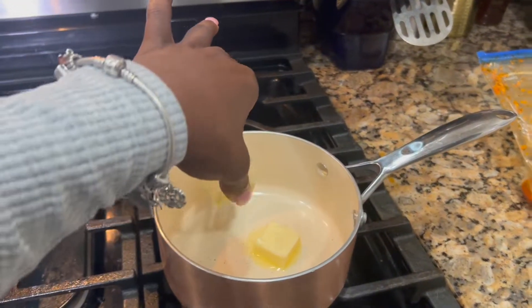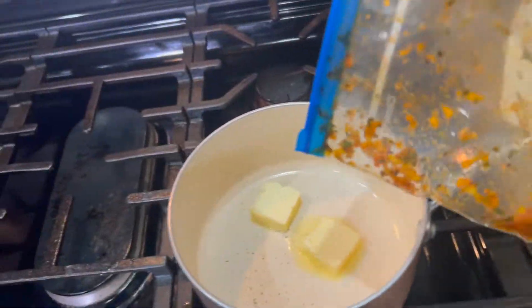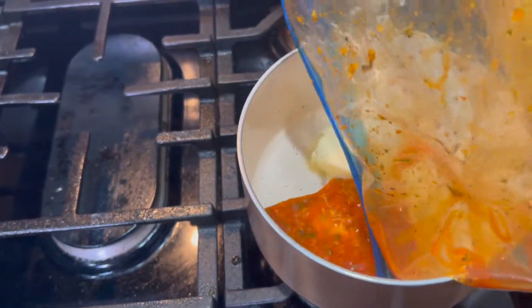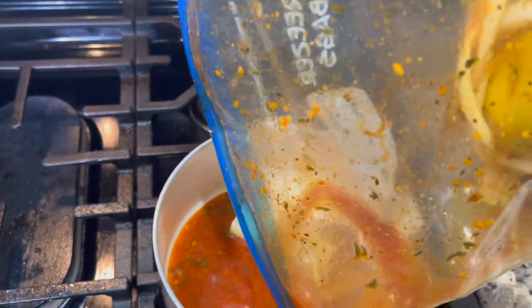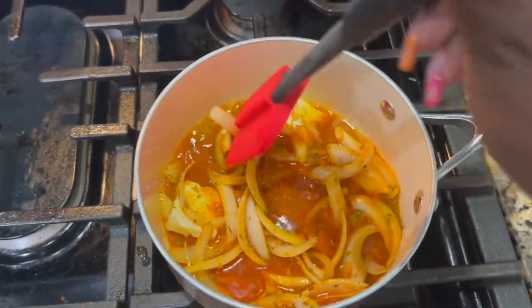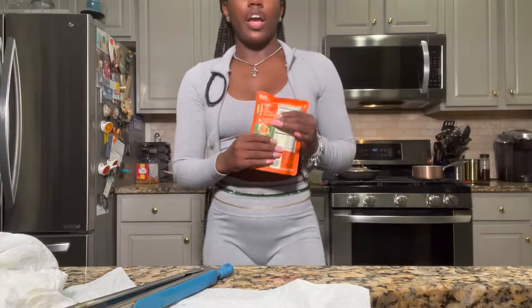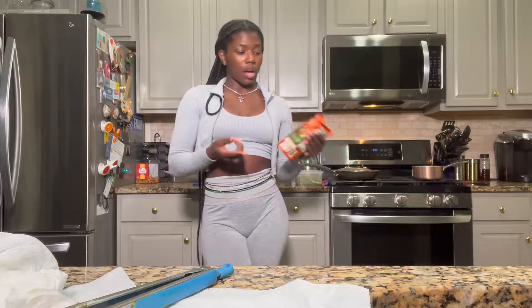I'm going to work smarter and not harder, so I'm not about to be sitting here washing a ton of dishes. We're using Uncle Ben's microwave rice — you just squeeze it together, peel the side open, and put it in the microwave for 90 seconds. I'm not about to be boiling water and absorbing rice when I can just buy it like this.